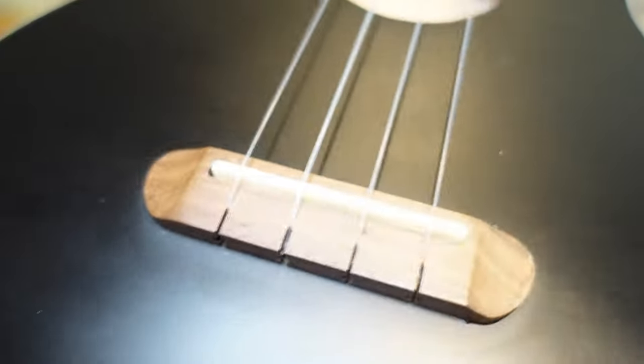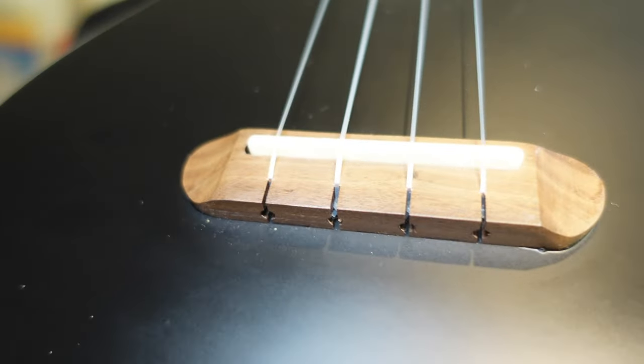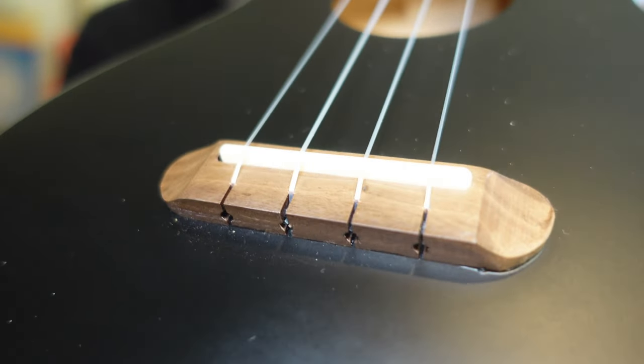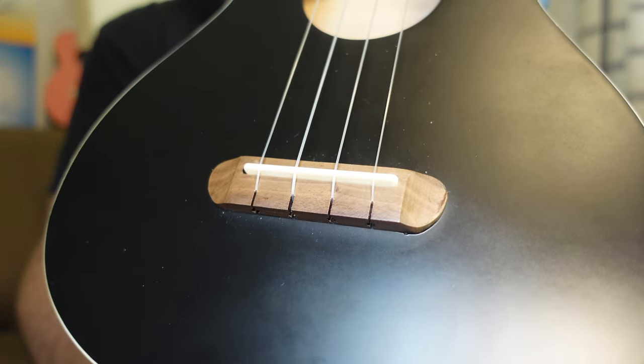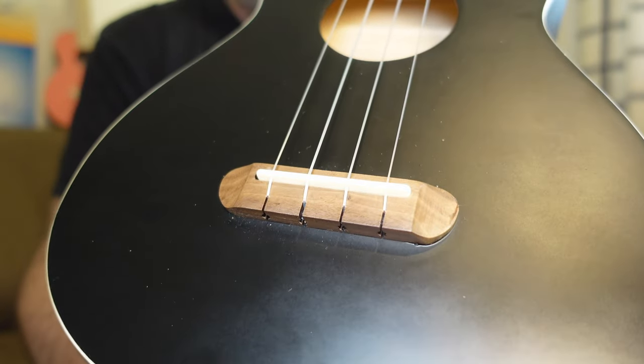The bridge is typical Fender slot style — they call it their no-tie bridge. Made of walnut, fairly tidy but a bit scruffy down one end, fitted with a straight-top plastic saddle. I think that walnut is too pale for the black — it really stands out. It should have been a dark black wood to blend in with the black of the body.